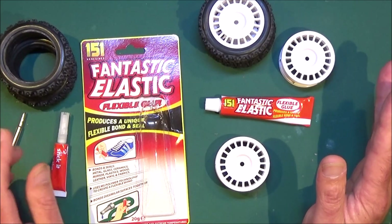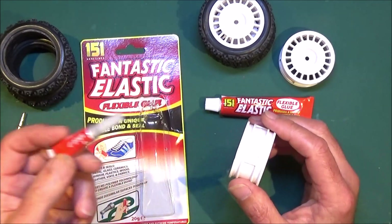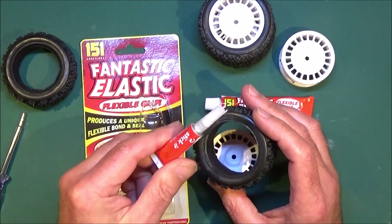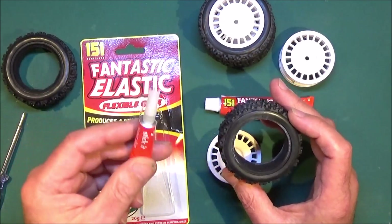In most manuals and guides it tells you to use CA glue — like this kind of stuff — to put around your rims and seal the tyres on, but I always find that this stuff makes a mess, it runs everywhere, and if you get it over the side of the tyre it looks unsightly.